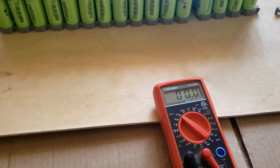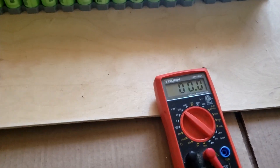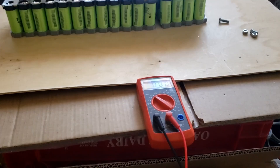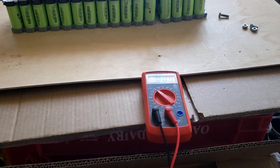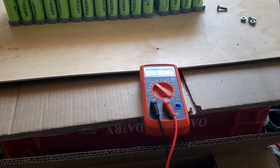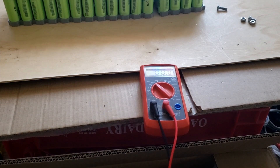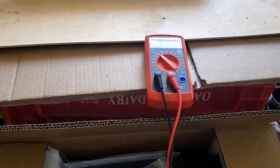Let me show you guys what's the weight. It's actually 52.5. So the battery is 52.5 pounds.